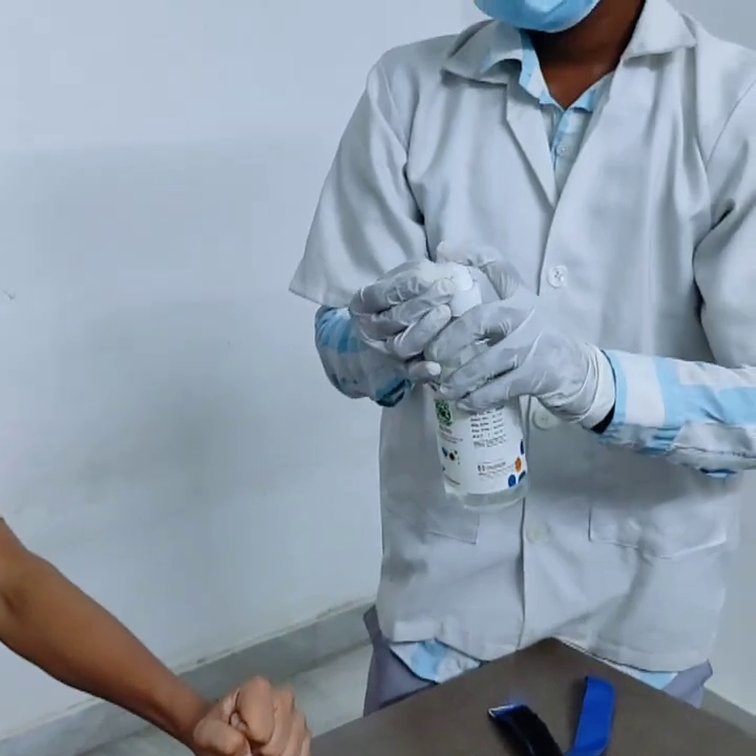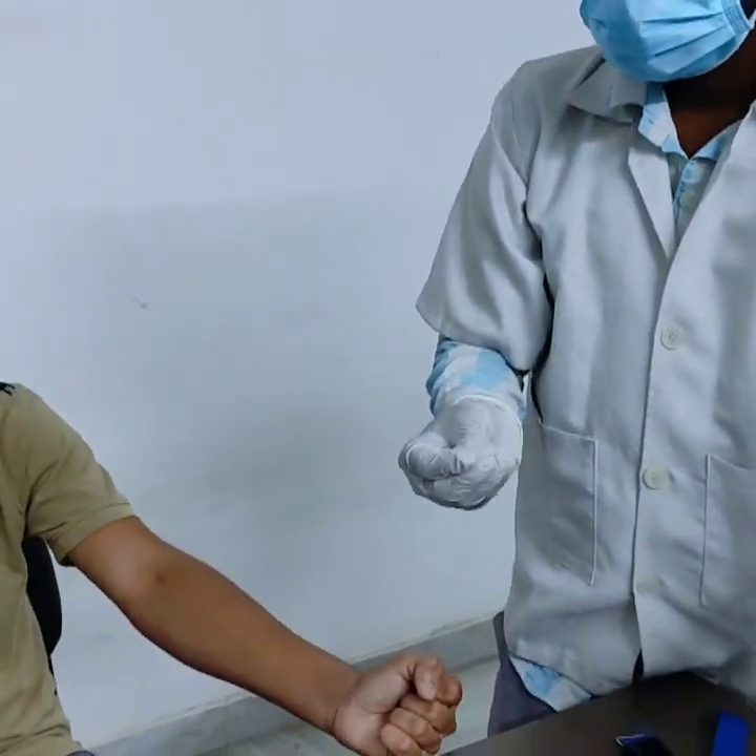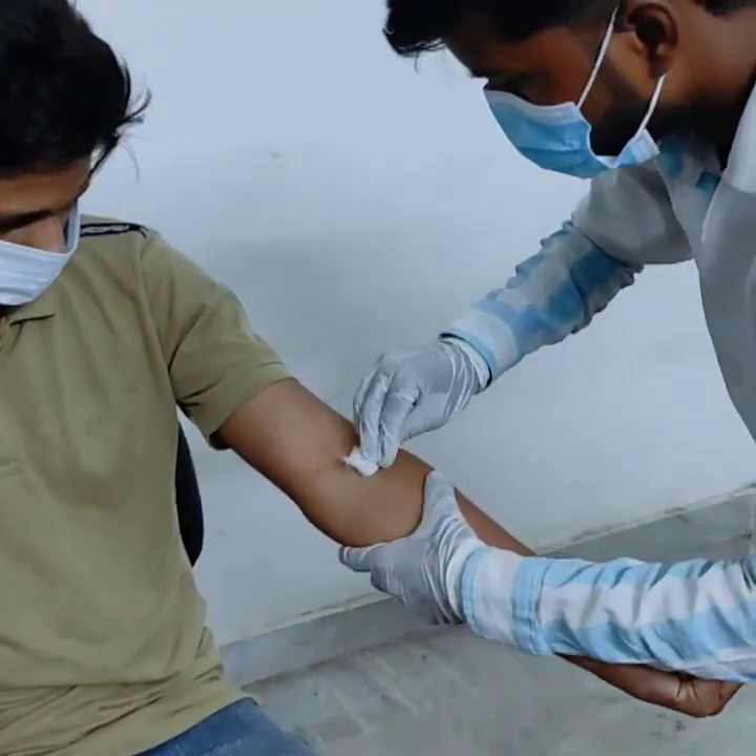A tourniquet, sterile syringe or vacutainer, needle, alcohol swab, blood collection tubes, and cotton.